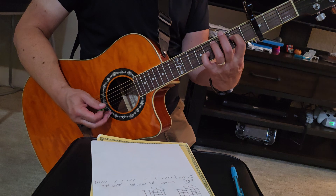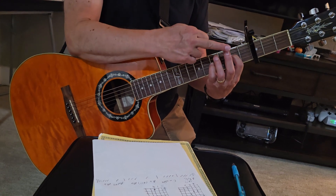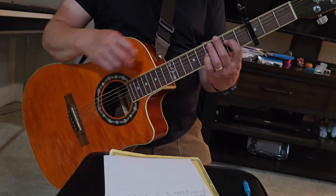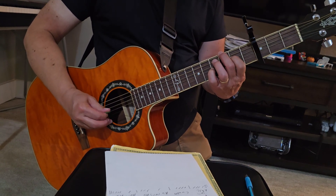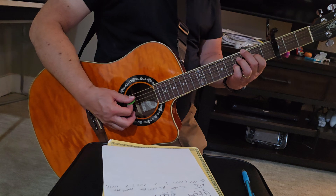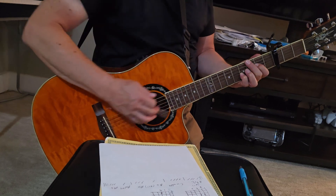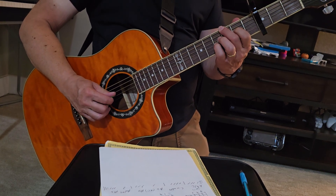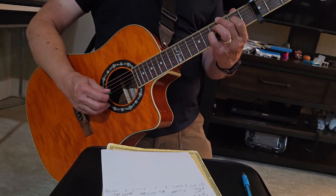Then what happens is your pinky — your first finger stays right where it is. Your pinky slides down a fret, and your middle finger comes over and plays the third fret of the sixth string right here. It's the sixth string, dead fifth string — this part of my finger is falling over onto the fifth string and killing it. My index finger is on the second fret of the fourth string. My pinky is on the fourth fret of the third string, which actually happens to be the same note as the second string open.